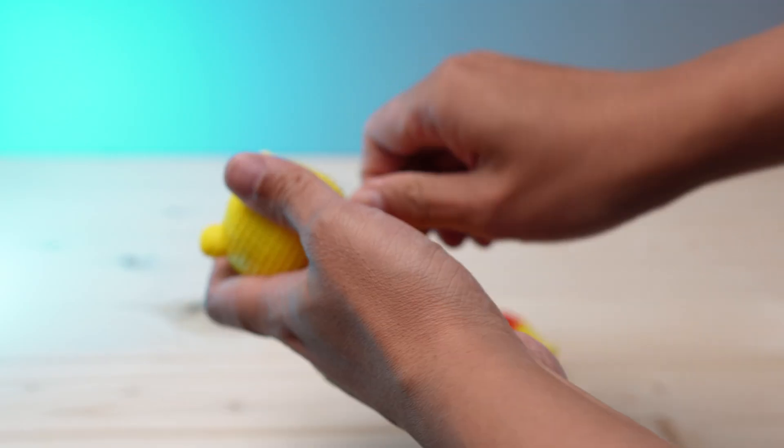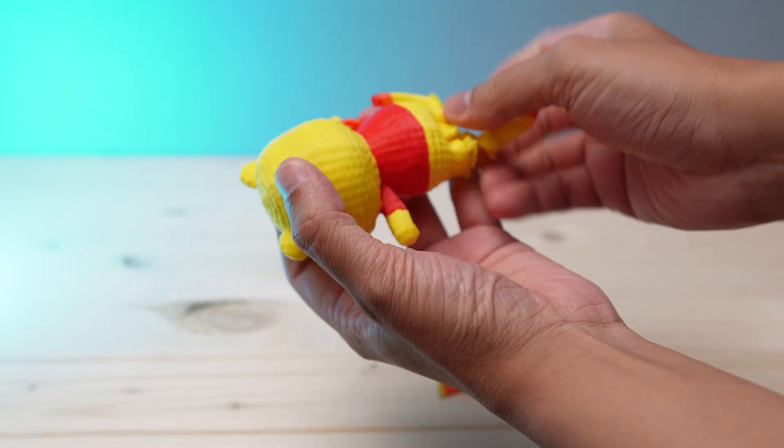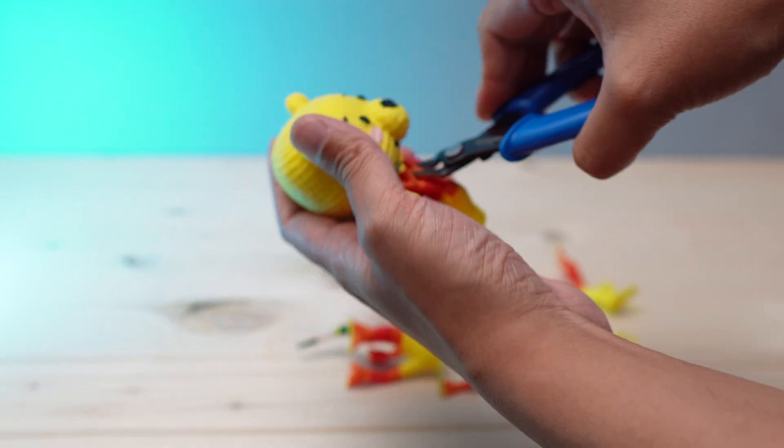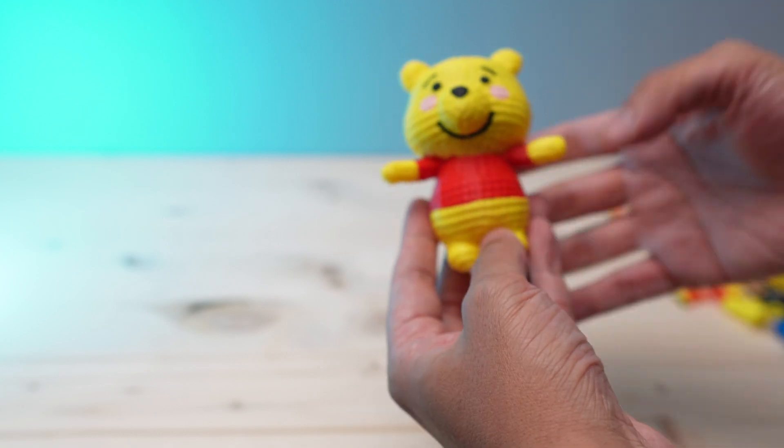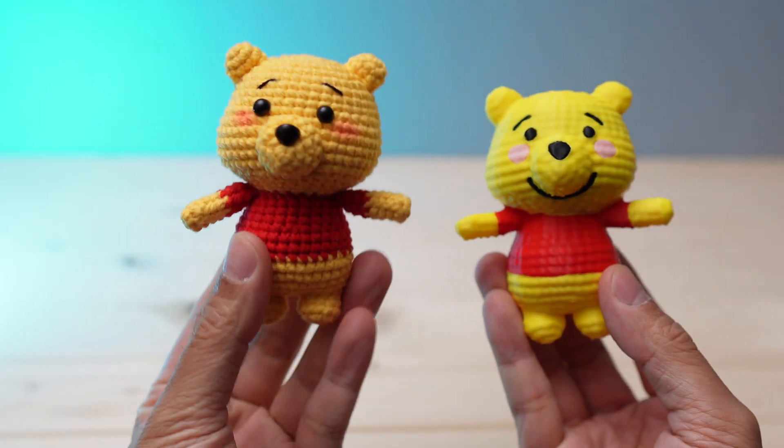If your 3D printer supports multi-color printing, you can paint the model and print it in colors. That looks super cute — tell me in the comments below if you would buy the original one or the 3D printed one.